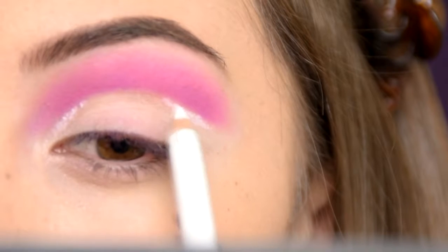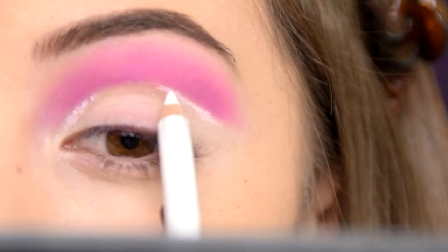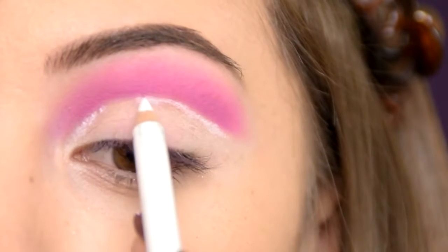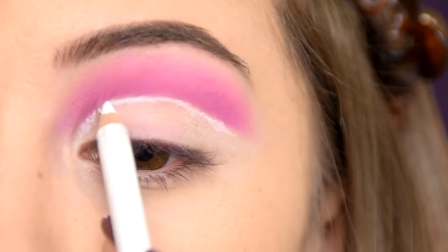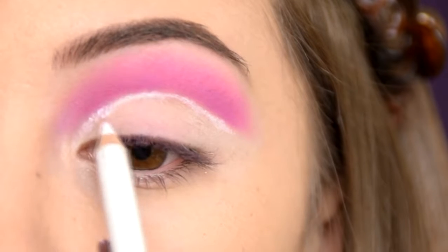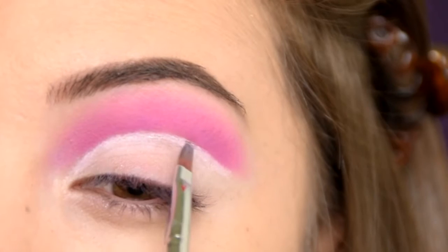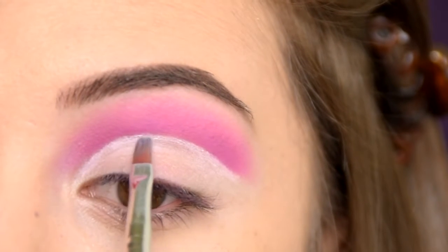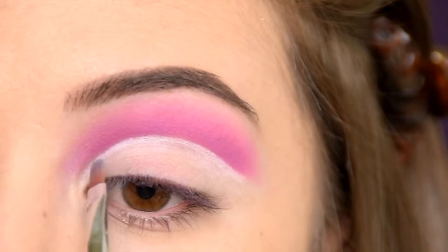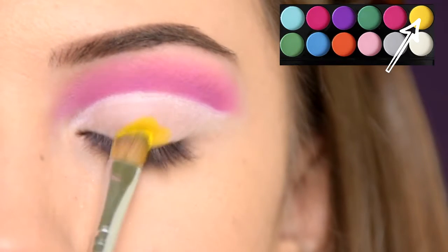I'm carving out my crease with that same white pencil that I used at the beginning for the base. Next I'm applying the yellow eyeshadow from the palette all over my lid.